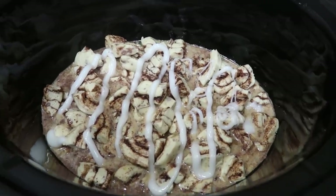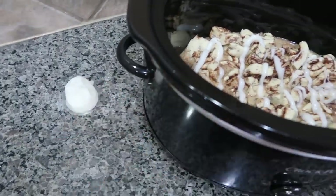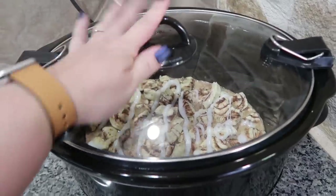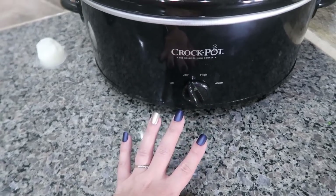We drizzled one packet of icing on top, but we are going to save the other packet for after the cooking process is over. Getting my lid on, and I'm just going to be cooking this on low for two to two and a half hours.